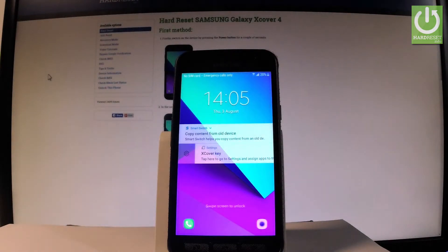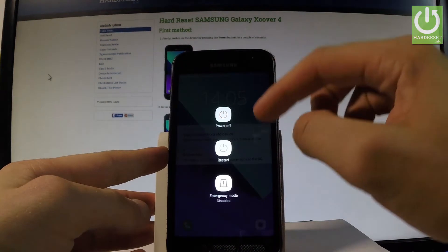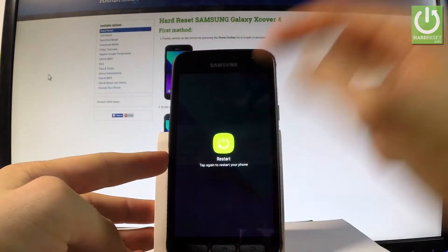Welcome to the Samsung Galaxy XCover4. Let me show you how to enter safe mode on this device. Start by pressing the power key, then from the menu choose Restart and tap Restart twice.